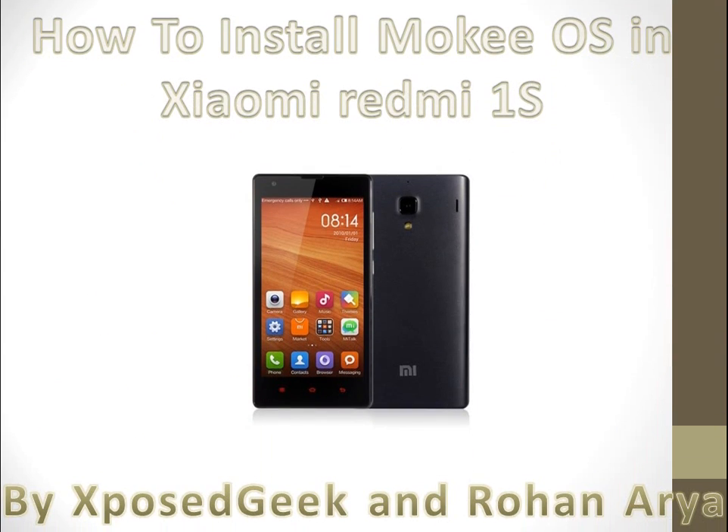Hey Youtubers, I am Rohan Arya back with my another guide to install MokiOS ROM in Xiaomi Redmi 1S. This is a new phone launched by Xiaomi in India.